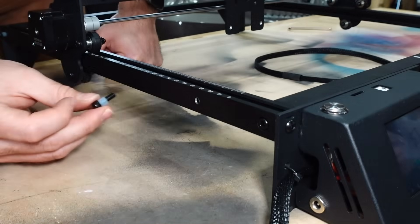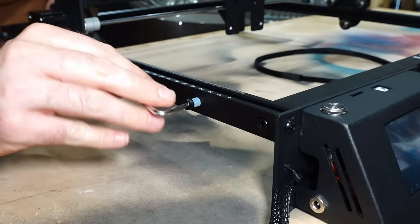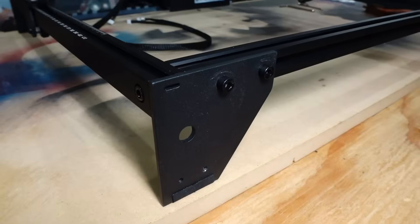This is the stopper that goes on the same side as the other stopper — it's going to stop the x-axis frame as it slides forward. It's going to hit that little rubber thing on the bolt and keep it from causing any damage to itself. There are the legs; everything is assembled.